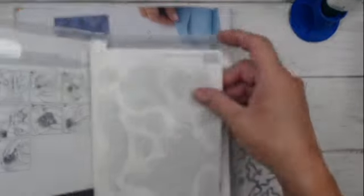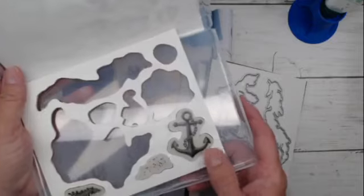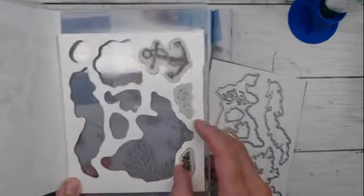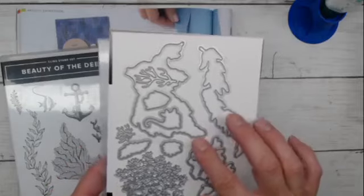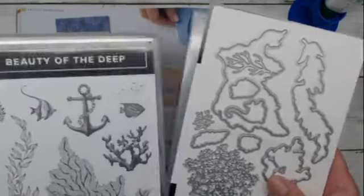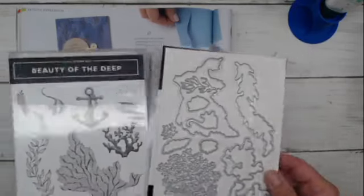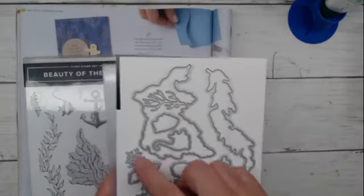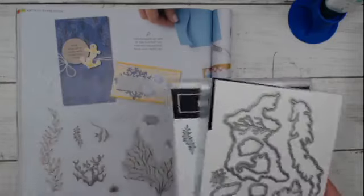I'm going to reveal the three stamps I did not use. This is a red rubber cling stamp. I did not use the anchor — and this is my favorite stamp in the entire set. I didn't use the splotches, and I didn't use that smaller seaweed. But we're using the rest of them tonight. There are coordinating dies — in fact there is a die for every image in the stamp set, and then there are bonus dies. There's this big one that almost looks like a deciduous tree, and two smaller seaweed-type dies for your background.